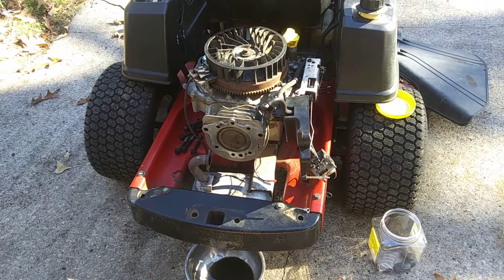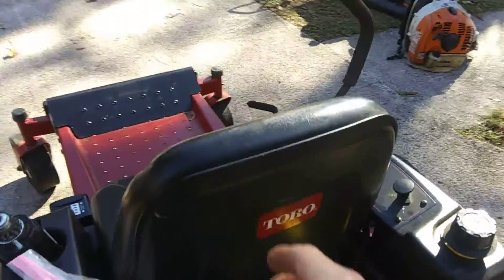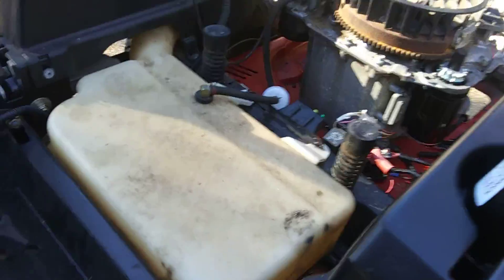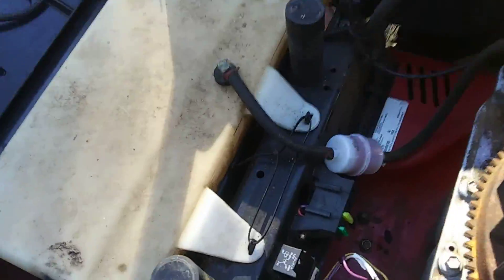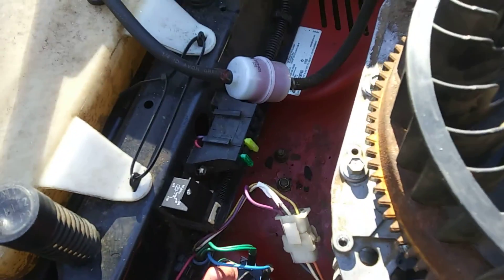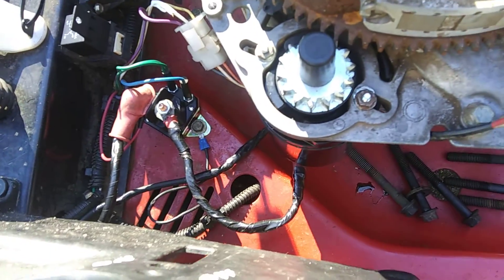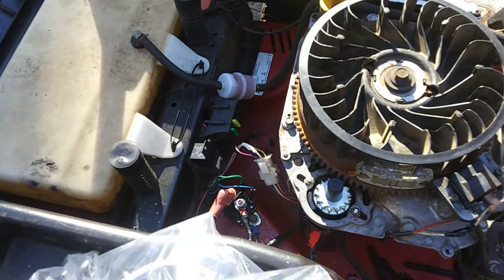The valve cover was leaking on it definitely. It came in originally for a starter — somebody had tried to rewire the electrical system with a three-pole solenoid, and they ended up frying all the wires, burnt the relay up, melted a whole bunch of stuff, burnt the starter up.